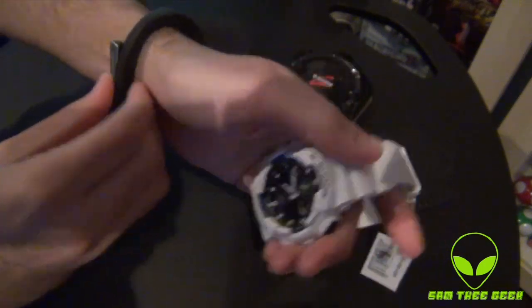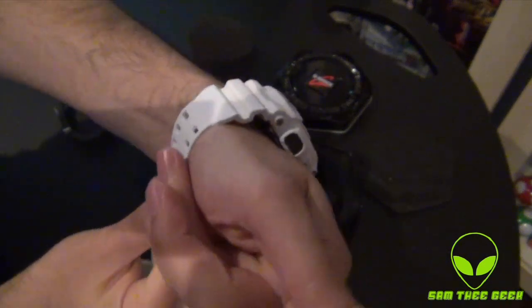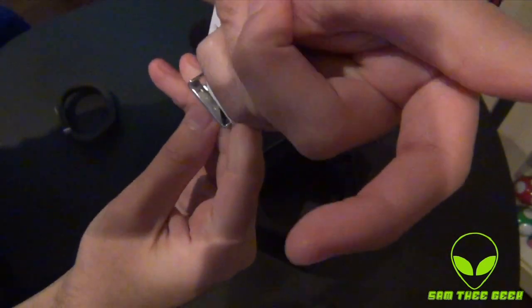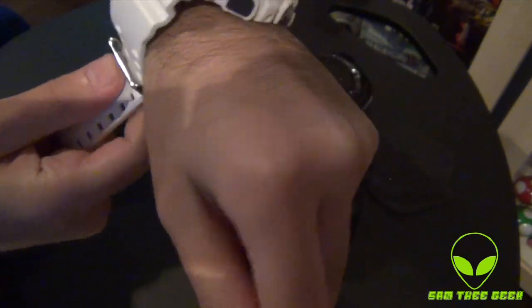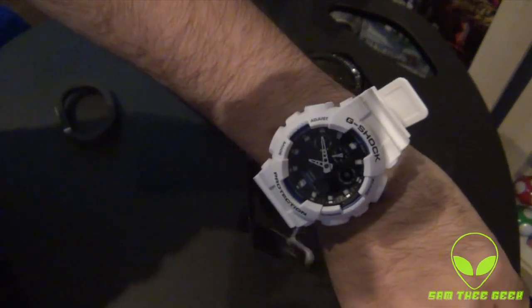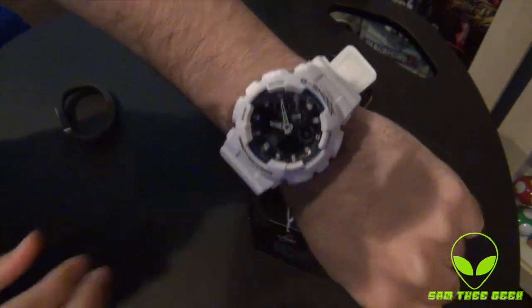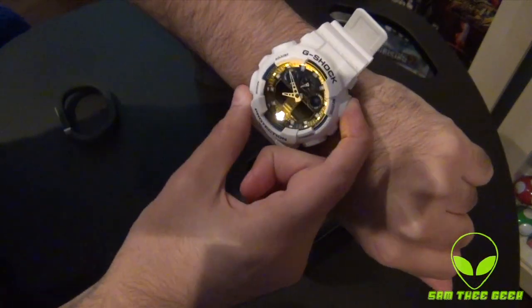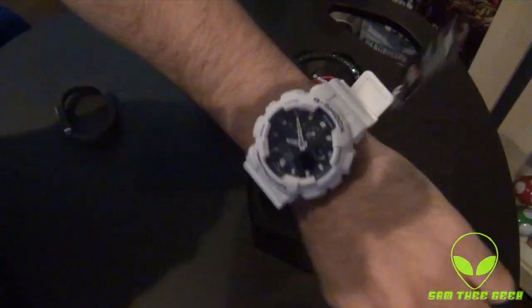Let me try this watch out on my wrist. What makes G-Shock so awesome is their straps — they are so comfortable. You don't feel like you have a watch on your wrist. I have really thin wrists, so this watch is going to look really huge on my wrist. But check it out — it looks awesome. Limited edition, it's worth the grab.